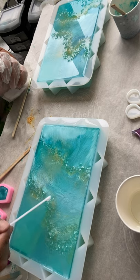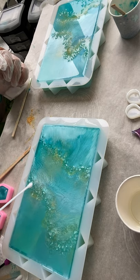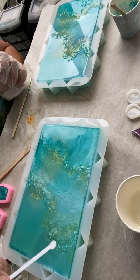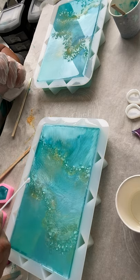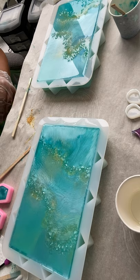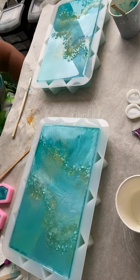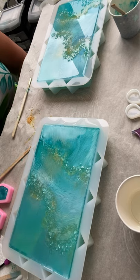Looks like sugar. I love sparkle. Did I cover everything? I think I did. I'm going to stop right there. I love the color — it's a Caribbean color to me. So there you have it. When I'm ready to de-mold tomorrow night or the next day, I'll do another video and follow up. Thanks for watching, bye.